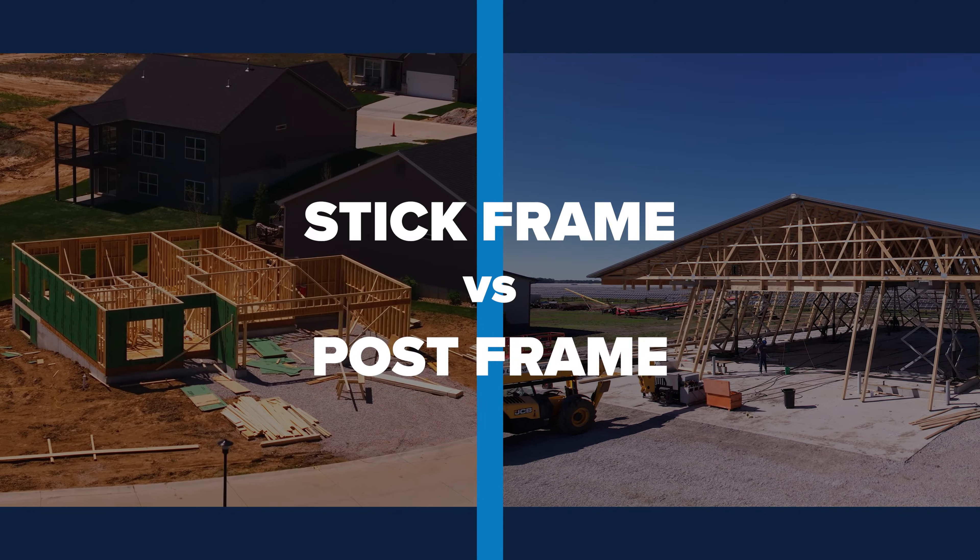Hey everybody, welcome back to the Post Frame Podcast. Today I'm back again with Blair Neihouser. You're becoming a regular on this thing. So today what we're going to talk about is stick frame versus post frame.